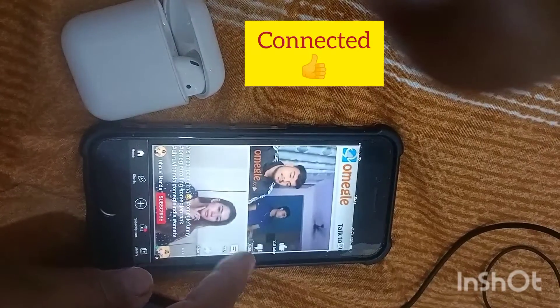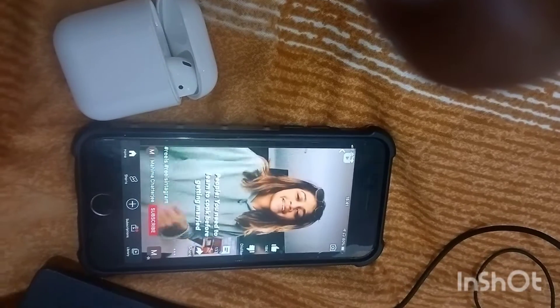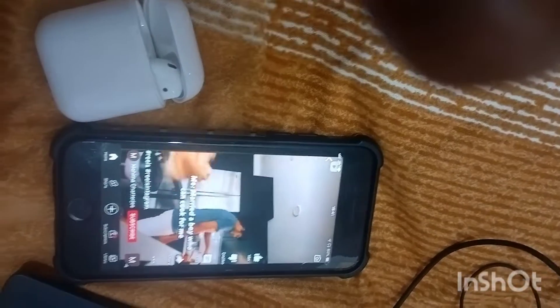I hope this video has helped you. It has connected for me — if it connects for you too, just hit the like button, comment, and subscribe to our channel. Thank you.